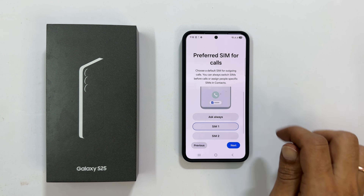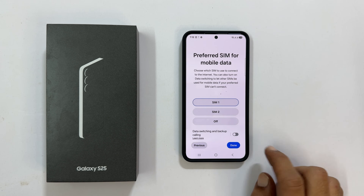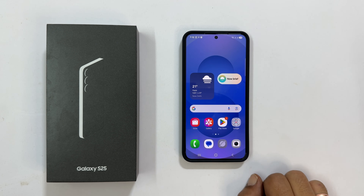Now, choose the preferred SIM for calling, messages, and mobile data. And that's it — your Samsung Galaxy S25 is ready to go. Be sure to explore all the awesome features and personalize your phone. If you found this video helpful, give it a thumbs up and subscribe to the channel for more Samsung Galaxy S25 tips and tricks videos.